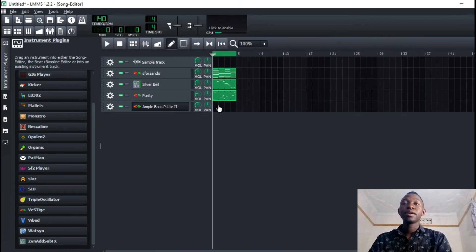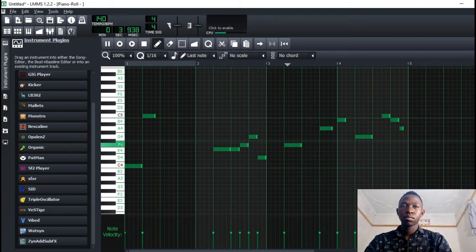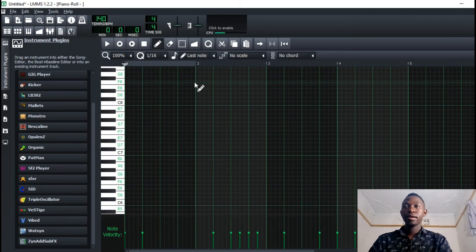So the AmpOne guitar bass has — when you go octaves up like that — and that's great.